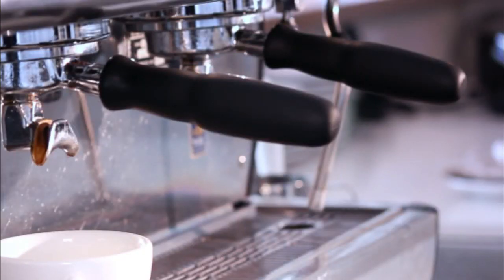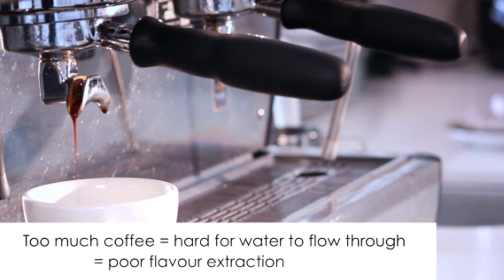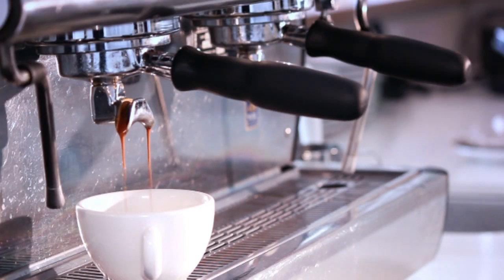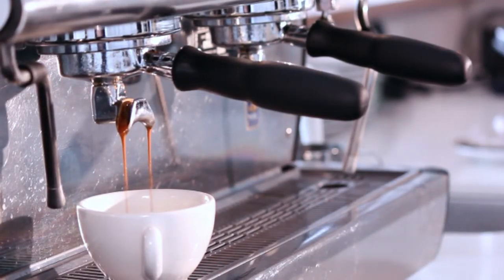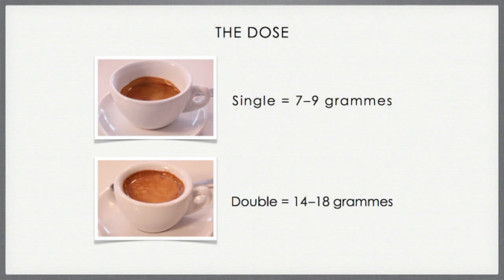Too much coffee in the handle makes it too difficult for the water to flow. Without room to settle over the pack, the water will penetrate unevenly and the good flavor will not be extracted properly. For freshness, every coffee maker needs to grind to order, getting the right amount of ground coffee into the portafilter basket. Always dose consistently — between 7 and 9 grams for a single espresso and 14 to 18 grams for a double.